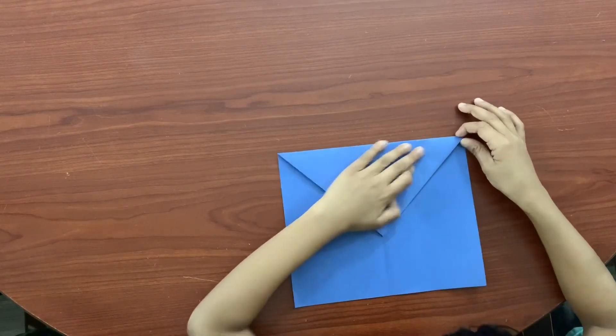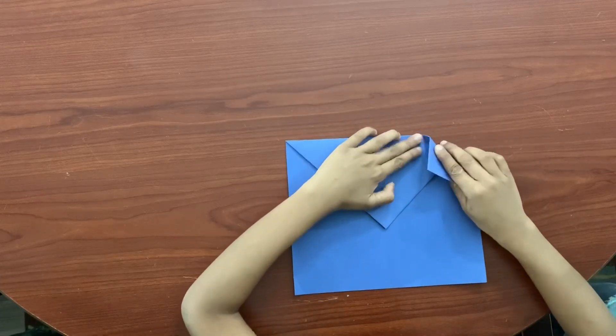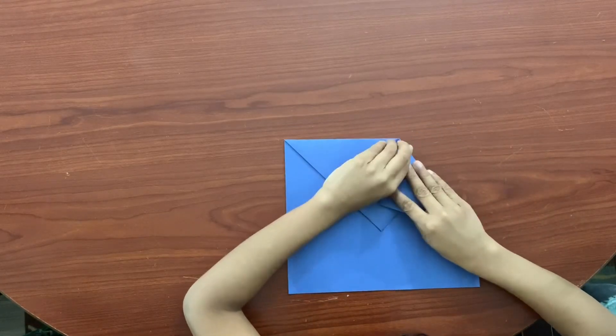Then, see each corner — the line is still in the middle. Fold each corner to the middle again.